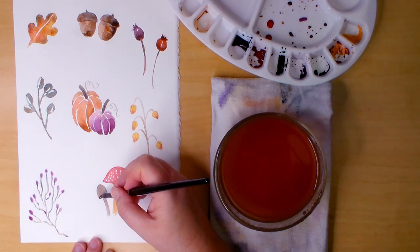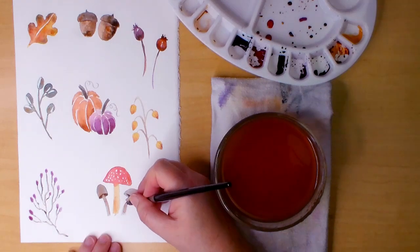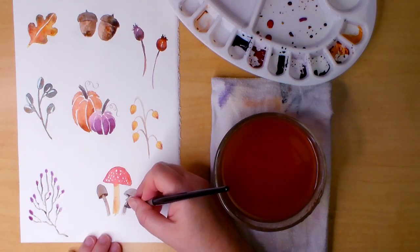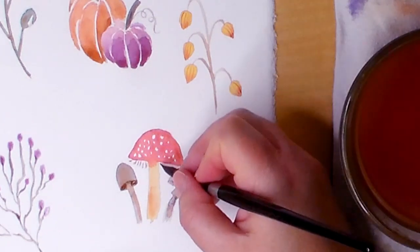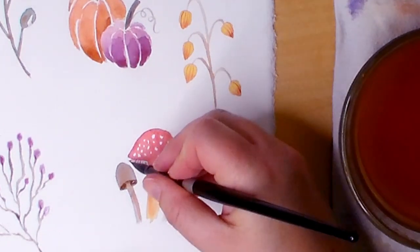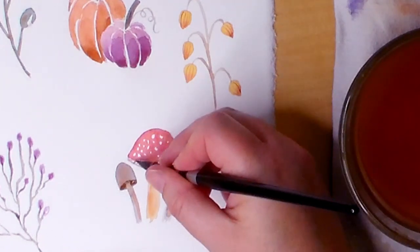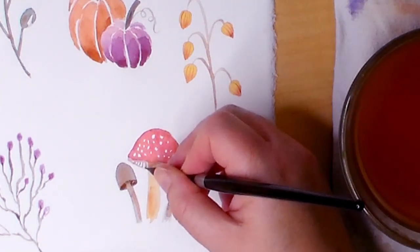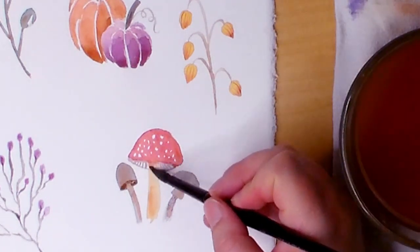To finish the mushrooms I'm adding sepia to the bottom and behind the stem to give it a look-from-below effect. For the red-capped mushroom I'm using a light gray mix to paint the gills, then I deepen that mix because the first one was just a little too light, and I also add a shadow to the bottom of the cap and top of the stem.